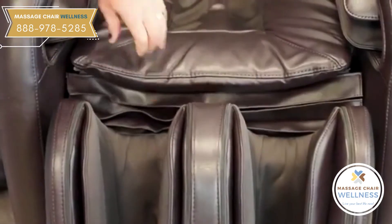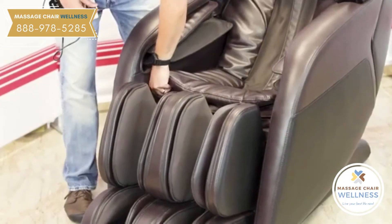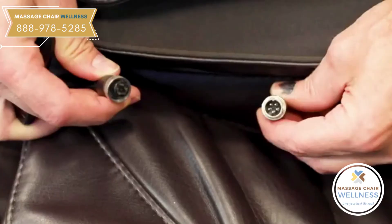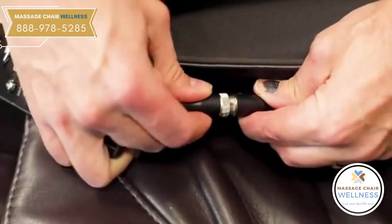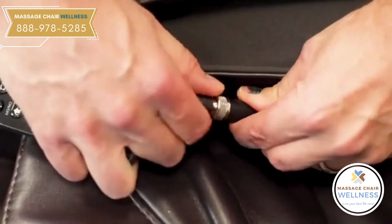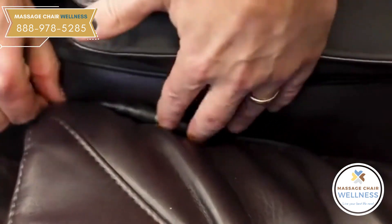With the footrest securely attached, let's connect the remote. The plug for the remote is resting on the right side of the chair between the arm and the seat cushion. When I refer to the sides of the chair, I'm referencing them as if I was sitting in it. Pull out the plug connector and attach it to the remote, tightening the screw cap clockwise to secure it in place.